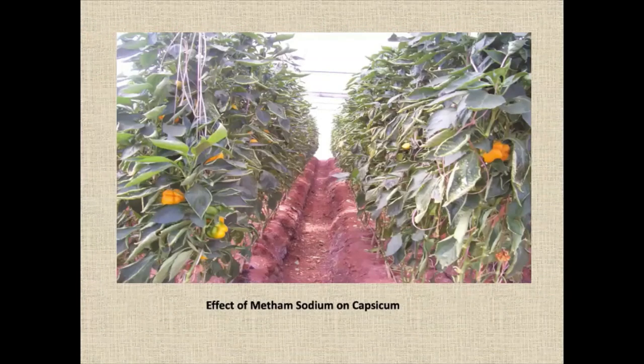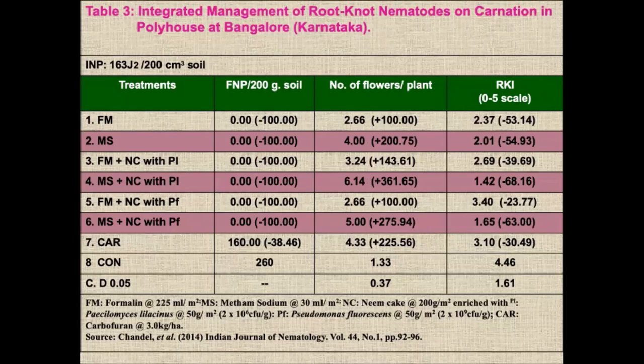You can see the capsicum crop — no weeds, nothing, luxuriant growth. On carnation — a flowering crop — treatment number two, four, and six with metham sodium produced the maximum number of cut flowers per plant and gave a very good ICBR.